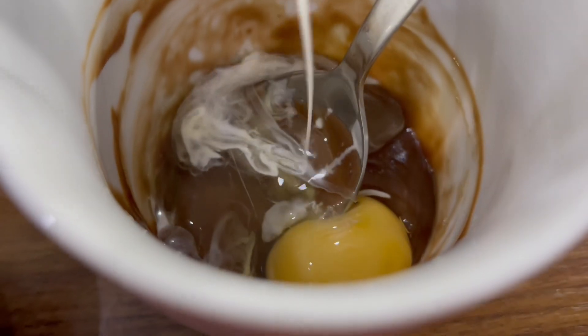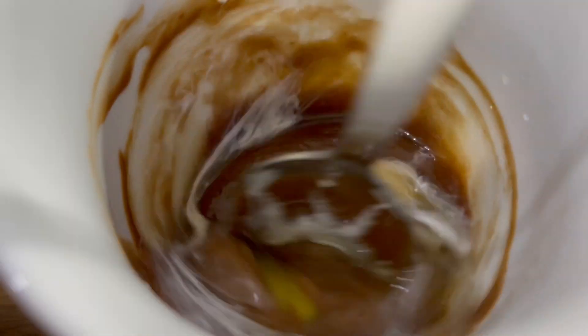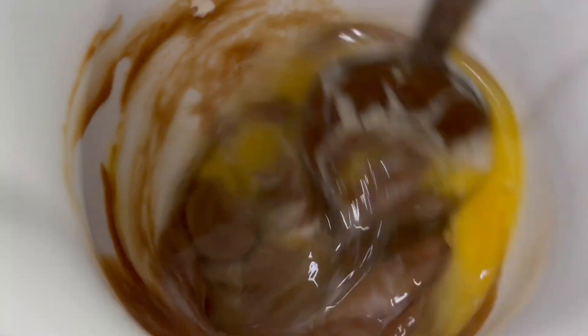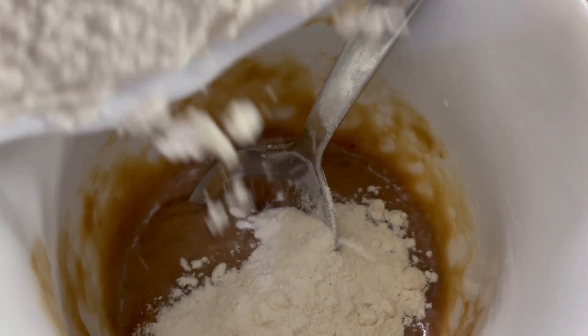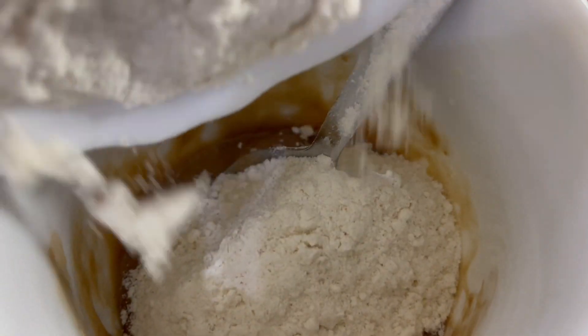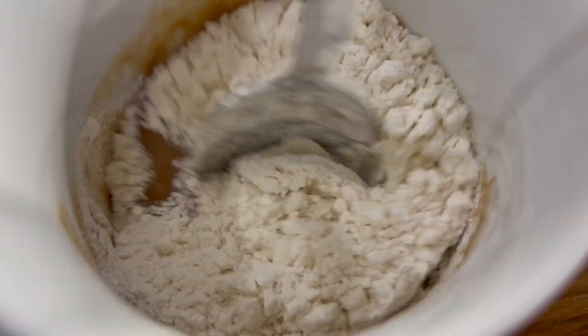Now add in the egg — I've used the same bowl as the cream, that's why it looks like that — and mix in the egg. Once that's done, add the flour. Ensure your flour has been sifted to avoid any lumps, then mix everything together nicely.